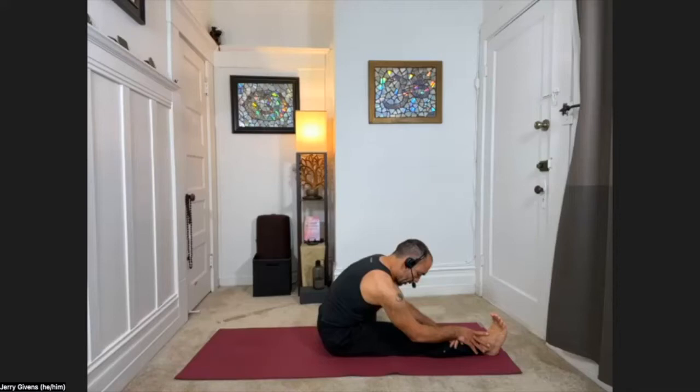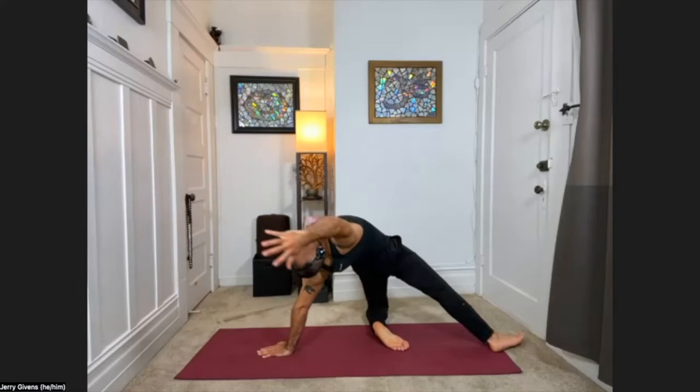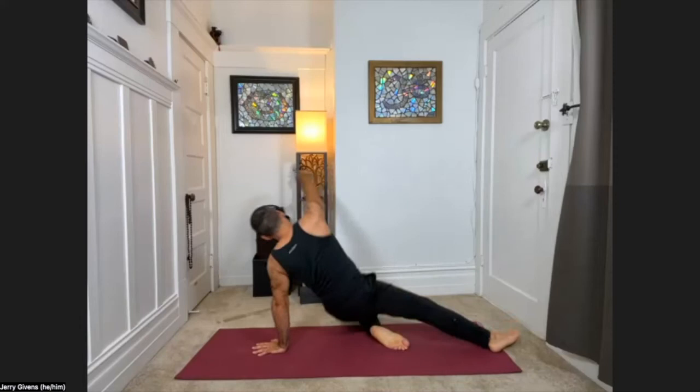Go ahead and sit up and we'll switch sides. Extend your right leg forward, bring the left foot to the inner thigh. Starting with the forward fold, folding over that right leg. Now it's the left arm, left hand, that's going to guide you here. Sitting up, sweep the left arm behind you, plant it, lift the hips, reach the right arm up and back, turning the chest toward the ceiling. Exhale, release the hips down and come back into the fold. Left arm back, hips lift, sweep up, exhale, back down. A few more times on your own.